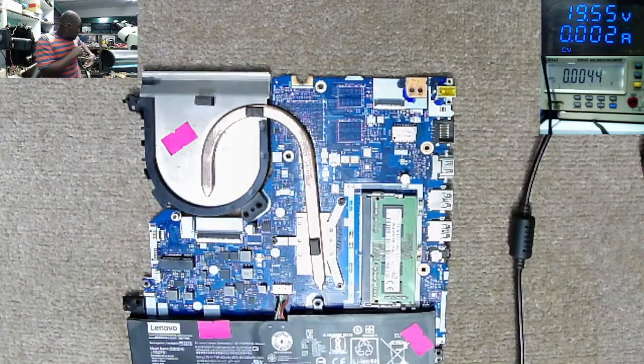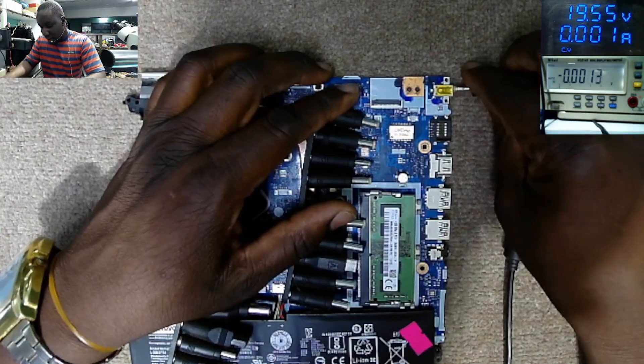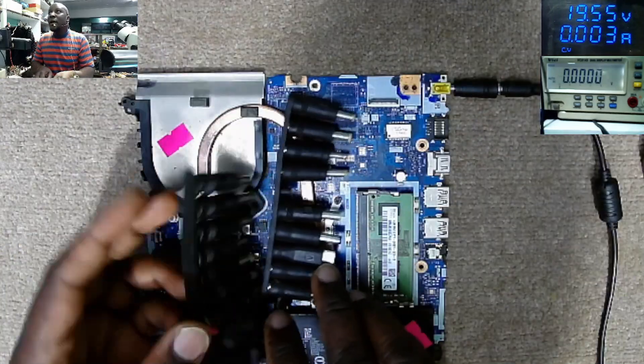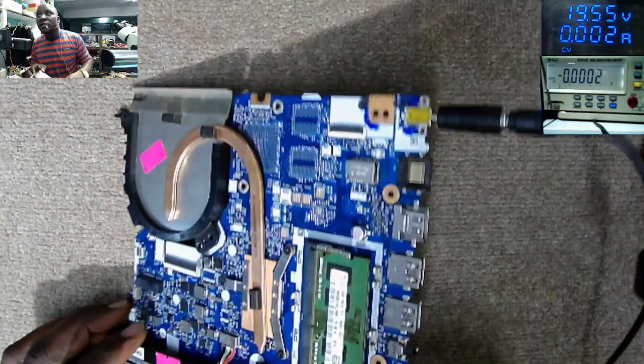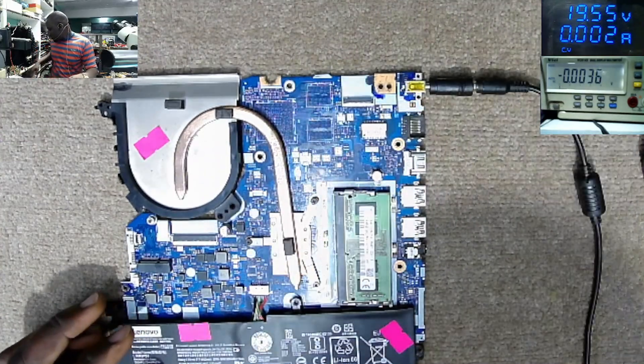We need to connect this to the power supply. Power supply connected — it's taking 3 mA, 2 mA. And there's no light, there's no anything. It's just a dead motherboard.